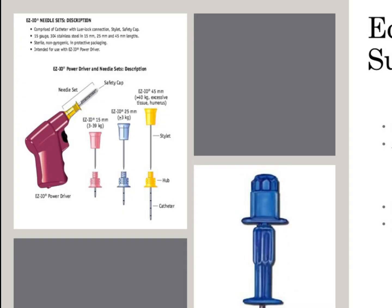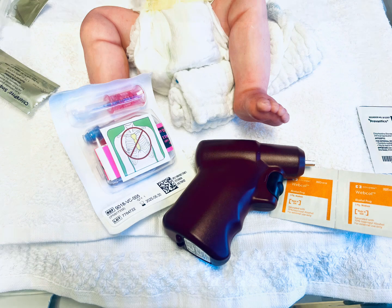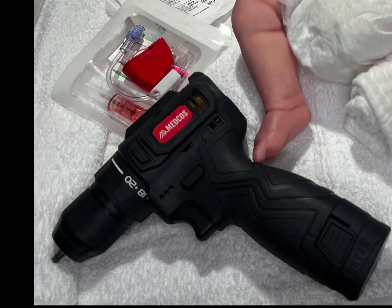There are several types of interosseous placement, but today we are going to focus on drill placement of an interosseous needle. Which drill is available is site-dependent. The one seen here is the EZIO; the brand featured today is the Medicos brand. The choice of drill is simply institution-dependent.